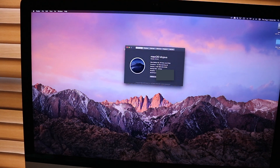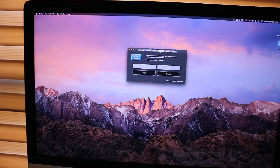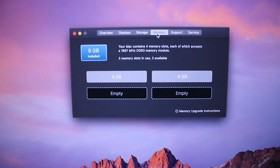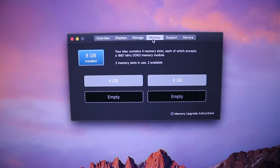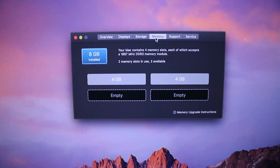Let's check the information on this Mac. We'll do a memory check. Right now we currently have 8GB of memory and the maximum it can handle is 32. So we're going to change those 4GB into 8GB each slot, totaling 32GB of RAM.